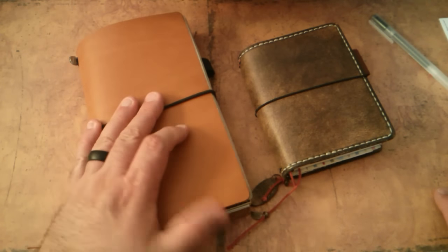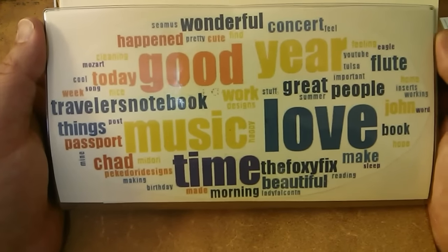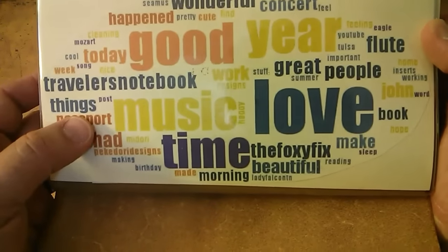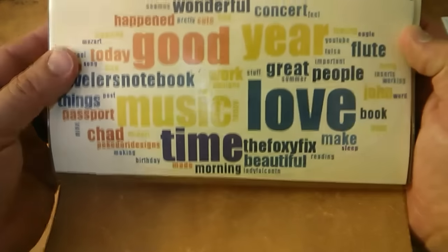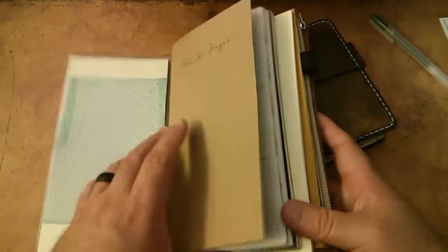Same thing with this one. I've got some Piki Dori design stuff in here. The only thing that has changed is I took out one of the things in the dashboard. This was my words for this last year on Facebook, and I liked them. It says: wonderful, concert happened, good year, music, love, great people, flute time, passport, Chad, traveler's notebook - and I think it even says Foxy Figs, Piki Dori. So I printed that and put it in the dashboard, and that's what's so wonderful about these dashboards.